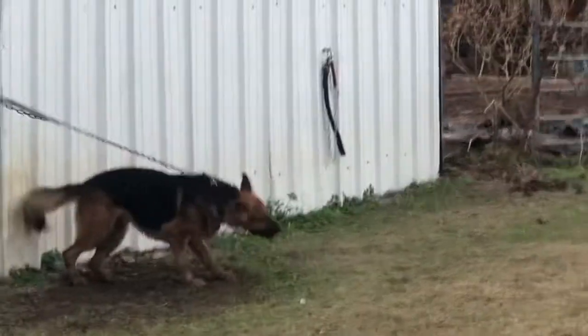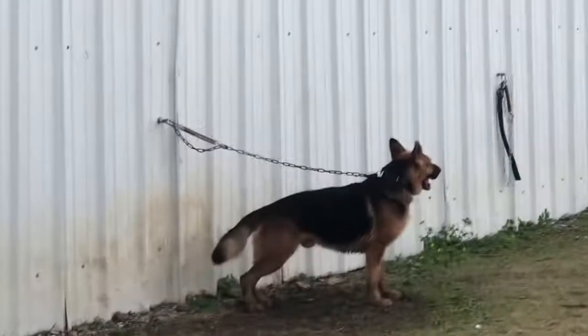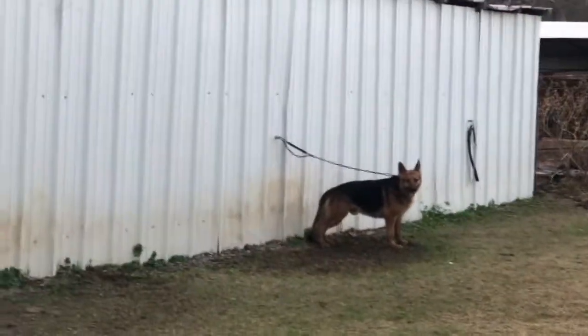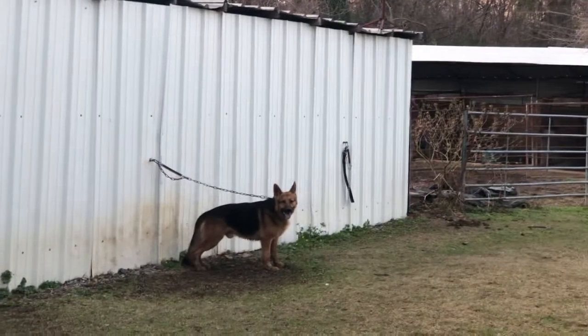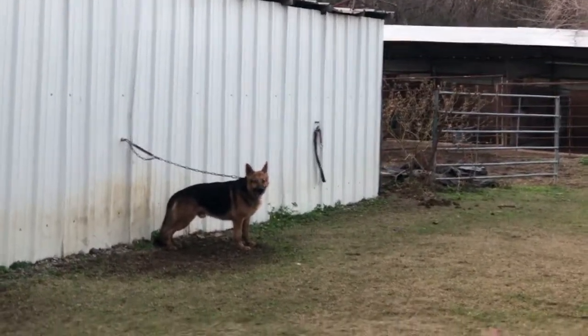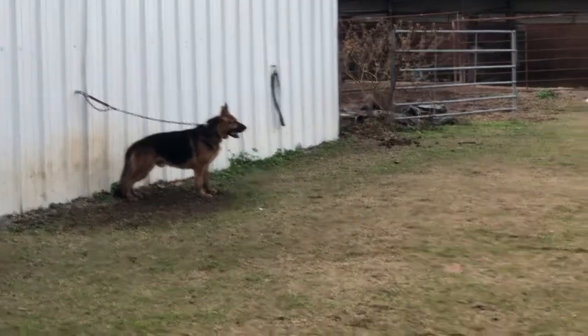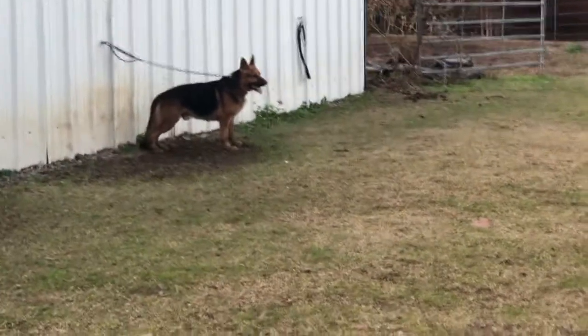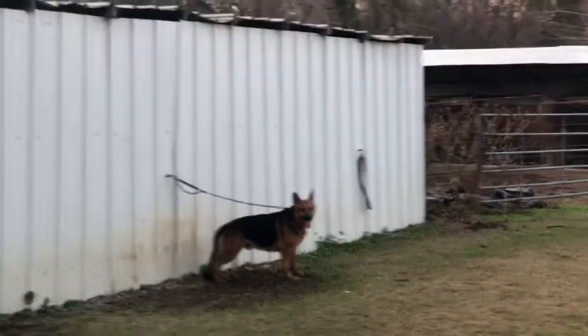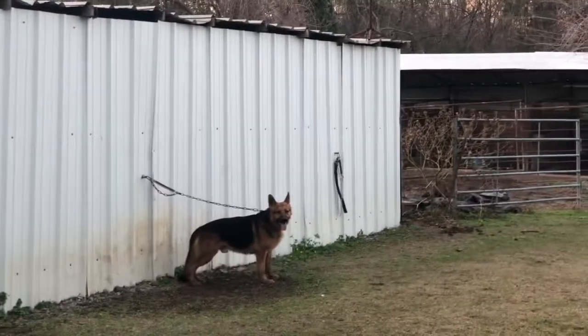Good job, good job. Slow yourself down a little bit. Are you shadow boxing or are you acting? You're going through the reel, you're making it look as real as possible.